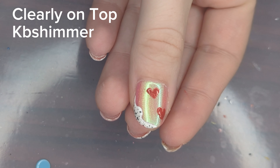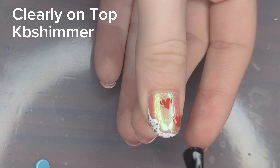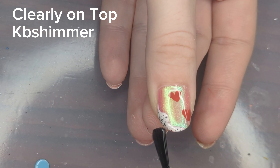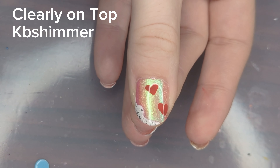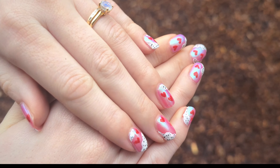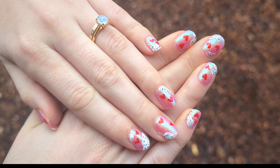Last and not least, I'm going to be applying KB Shimmer's Clearly On Top top coat, and then you'll be done and ready to go. You are going to want to wait a little while before applying this top coat because you might drag the nail polishes underneath, so I painted a few nails before going in and adding my top coat. I think this look took me a total of an hour and 45 minutes to complete. Let me know what you think, and I'll see you all in the next one. Bye!